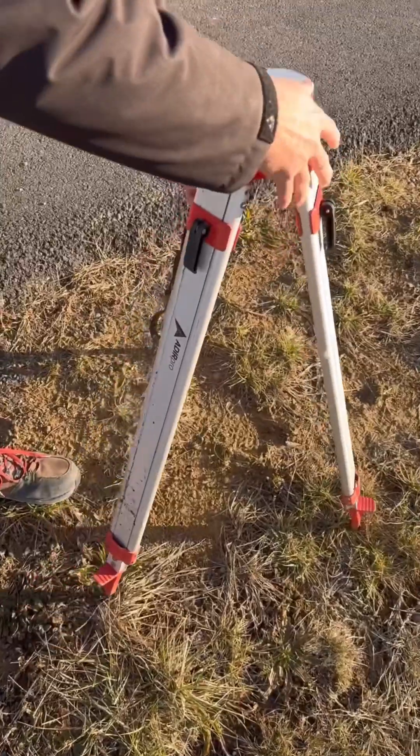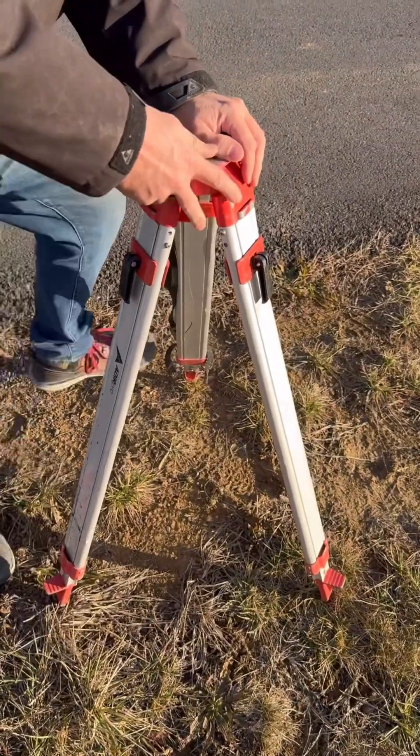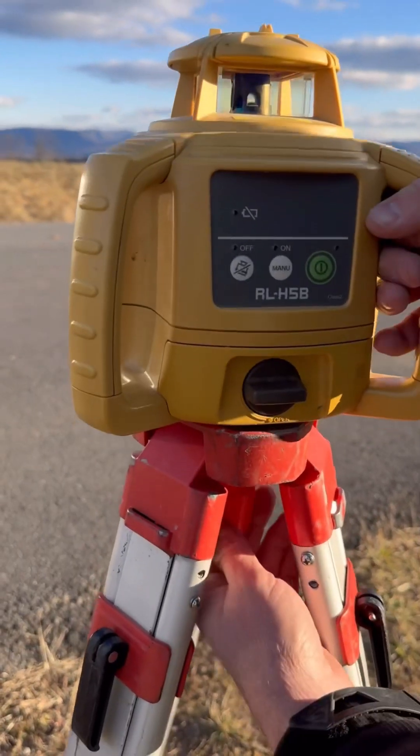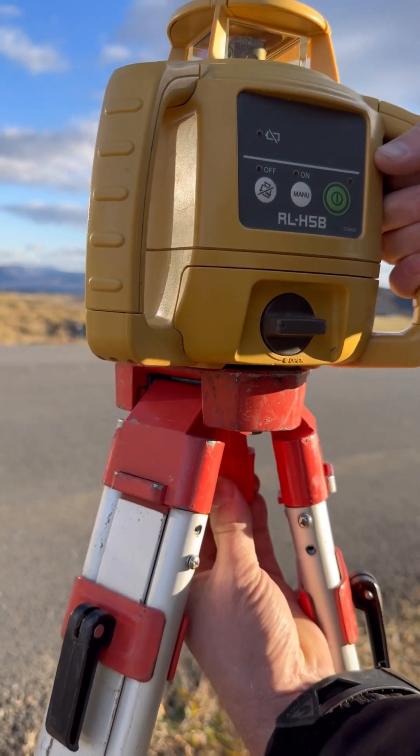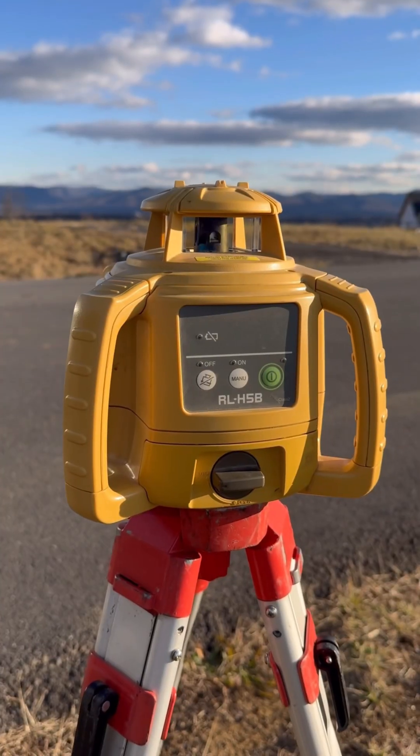One of the most important things you do when you build a house is set the elevation of the foundation. If it's done wrong, it can cause major problems. Set it too high and you'll pay to truck in expensive fill. Set it too low and you can't get water to drain away, and you could potentially have flooding.